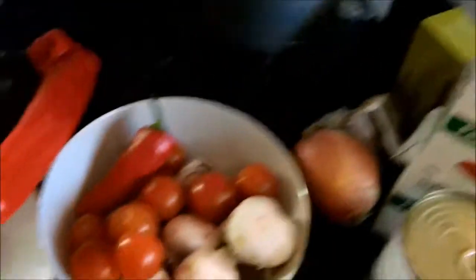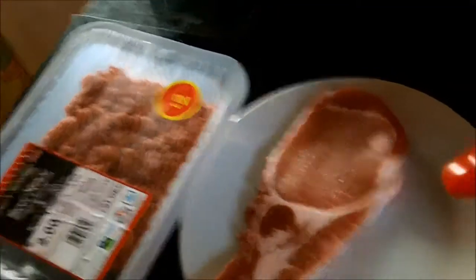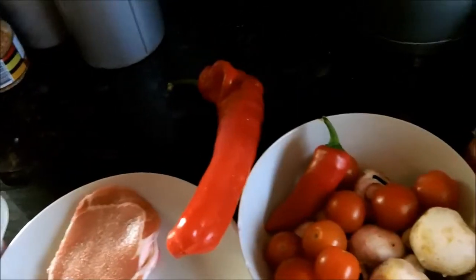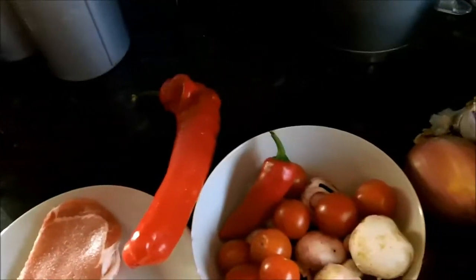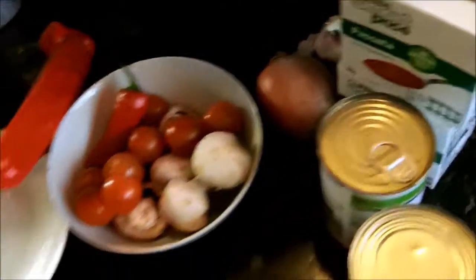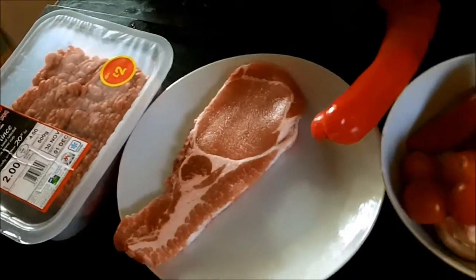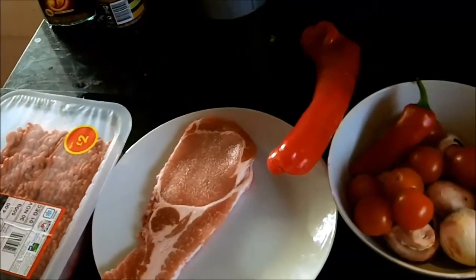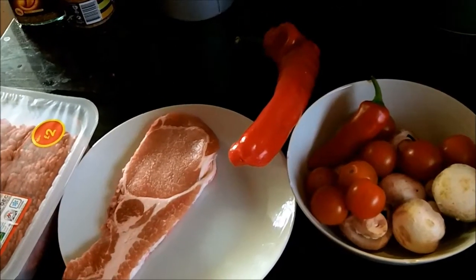For a nice easy syn-free lasagne, to keep it syn-free I basically don't use a white sauce, a béchamel sauce. I just make sure I've put plenty of tomato in, and then on the top I'll sprinkle my healthy A of cheese. I normally make four portions, so four days worth of cheese — and that would be a nice meal. You can serve that with either a salad, some Slimming World chips, a jacket potato or boiled potatoes. Really nice dish, one of my favourites.